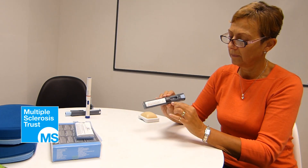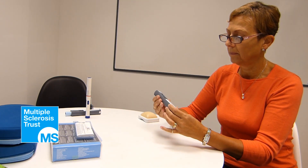Always check the pen before an injection. Check the expiry date printed on the pen and box. Don't use a pen that's passed its expiry date.